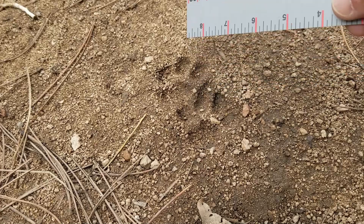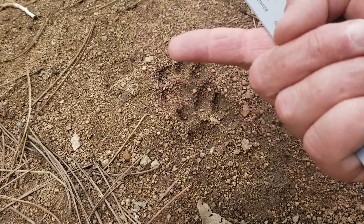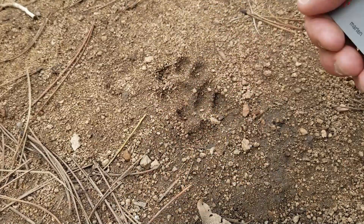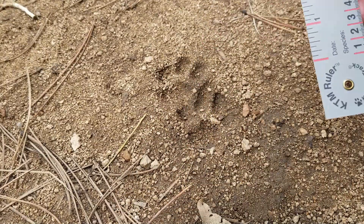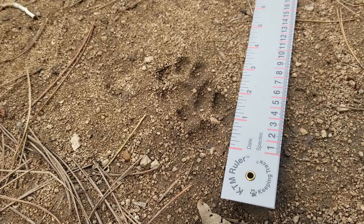And the leading toe, this one and this one, they point to the inside of the body cavity. So this is the right side of the track. And just to give you an idea, these tracks are just a shade over two and a quarter inches.